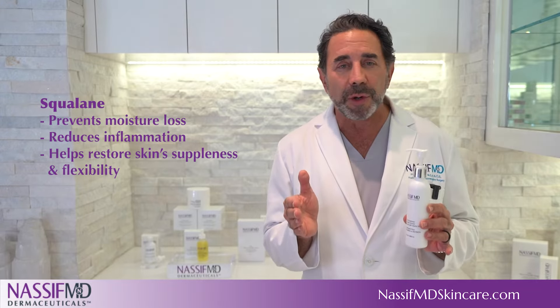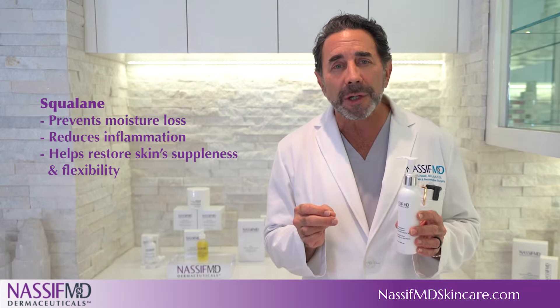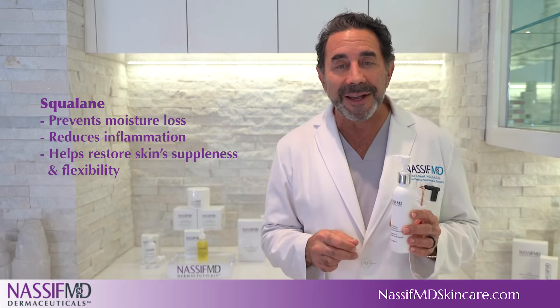And squalene, an emollient that prevents moisture loss, reduces inflammation, and helps restore skin's suppleness and flexibility.